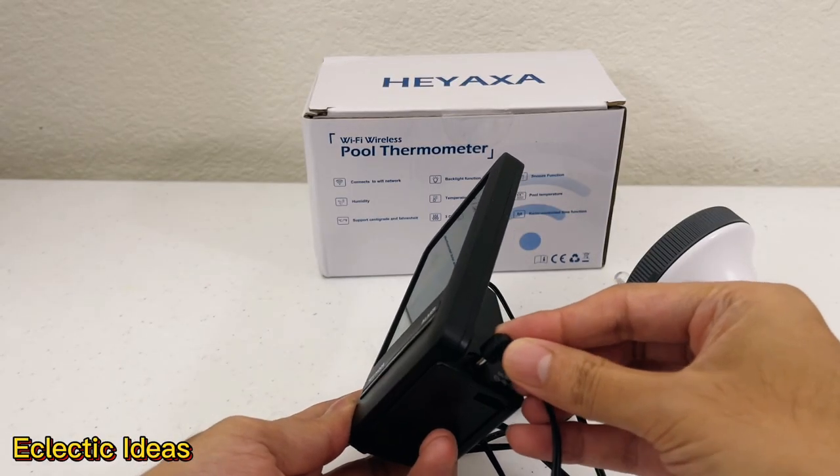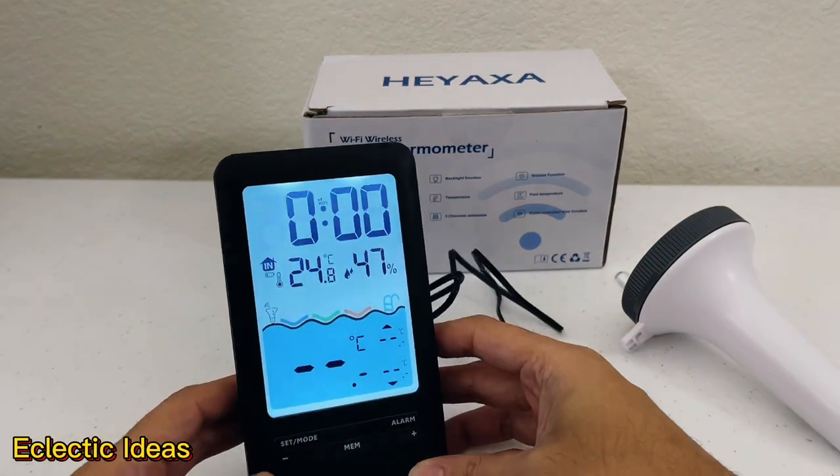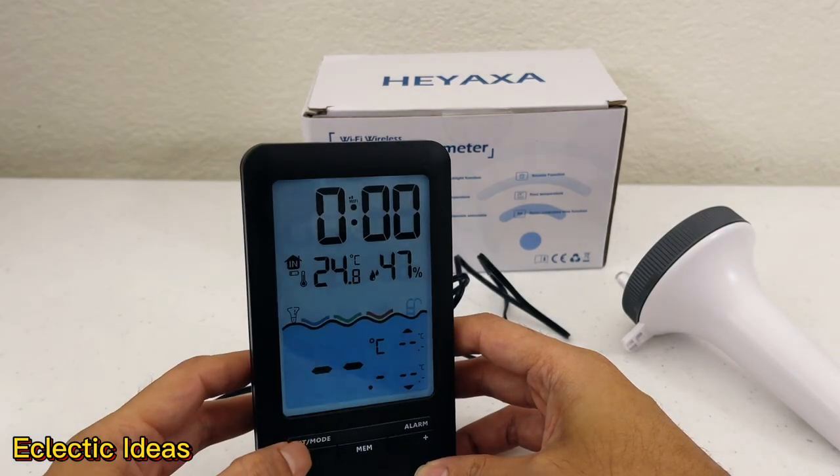So here's our charger. Let's connect the base unit to the charger using this port. Our display screen is on. The set mode button gives three levels of brightness to adjust the backlight or turn it off.